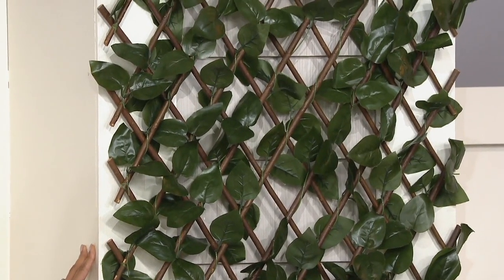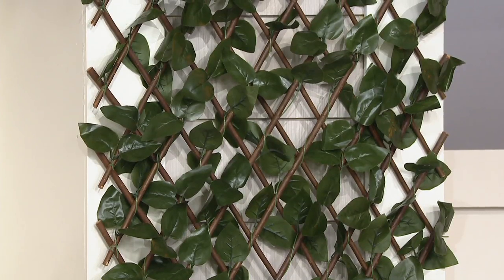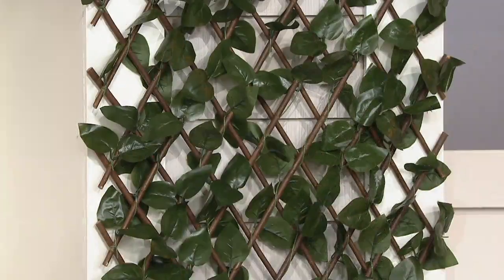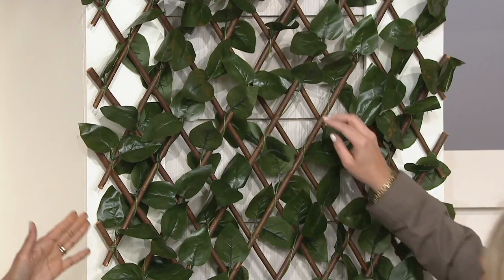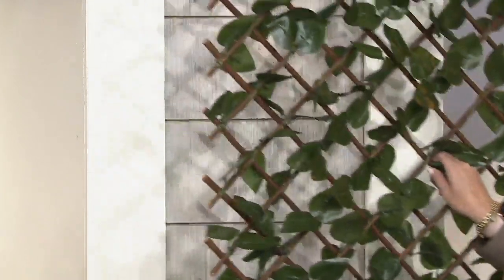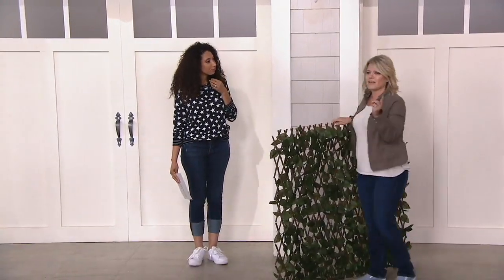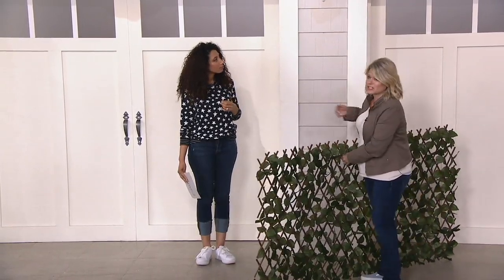Maybe you're getting ready for a party — we've got Memorial Day in a couple weeks, barbecues coming up. This is a great way to add beauty where maybe it's not so green where you live and you need to spruce things up a little bit. I used just one fence here — we put it up with a hook you can pick up at the hardware store, those hooks that you screw into things. That's a great way to attach it to a wall like this.